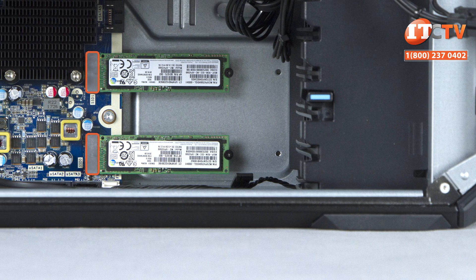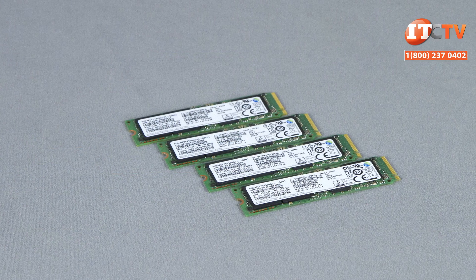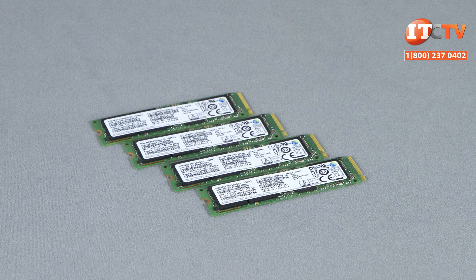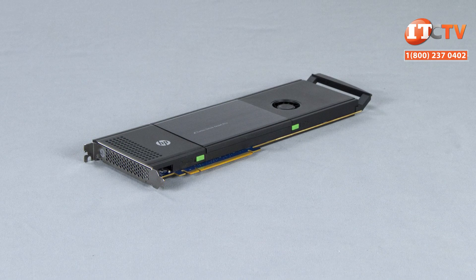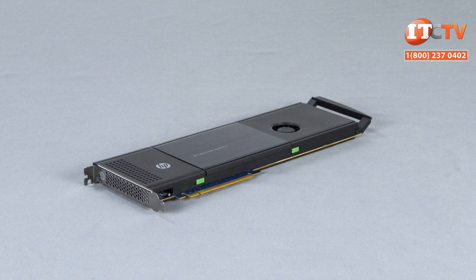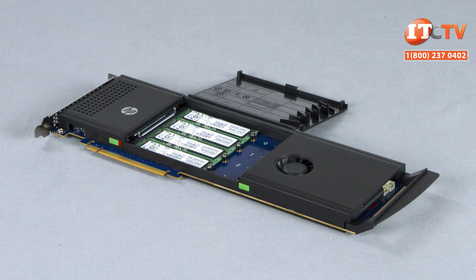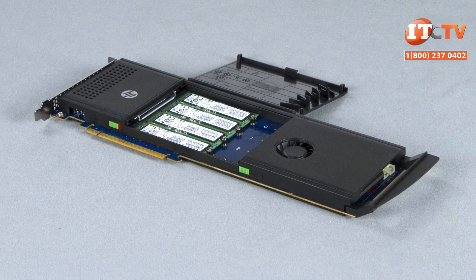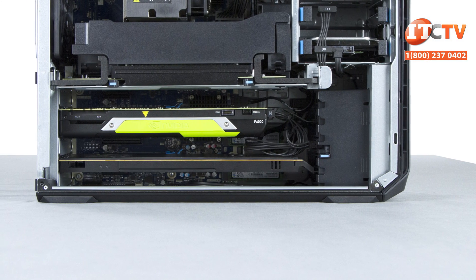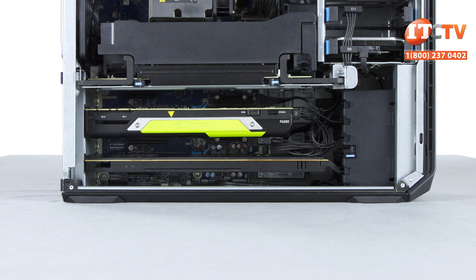You have several options for M.2 storage. There are two dedicated M.2 slots on the system board, each accommodating a single M.2 drive up to 1TB, with adjustable posts for different drive sizes. A single HP Quad-Turbo drive with up to four M.2 drives can also be installed in one of the x16 PCIe slots. With both M.2s on the system board plus a quad-turbo drive, that's six M.2 drives totaling 6TB of super-fast storage. Add that to 16TB of HDD internal storage for a maximum of 22TB of tiered storage — and that still leaves room for a top-of-the-line GPU.